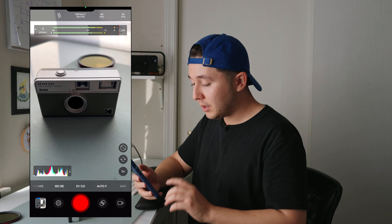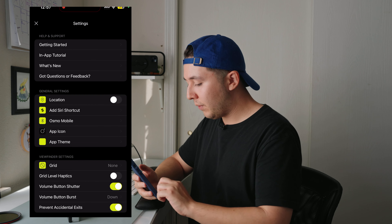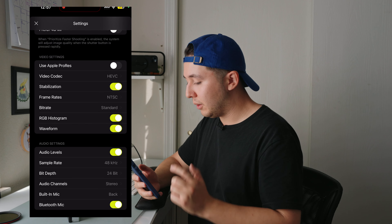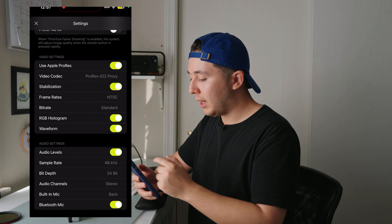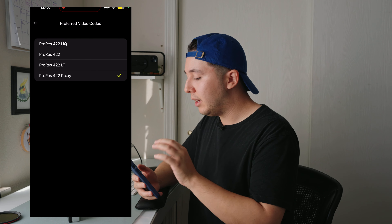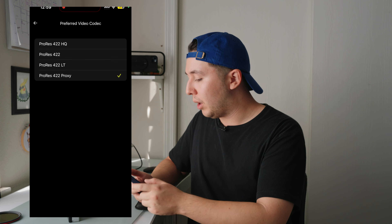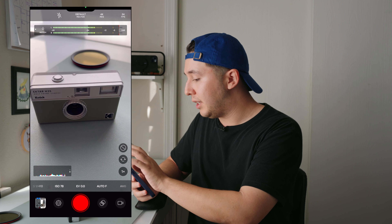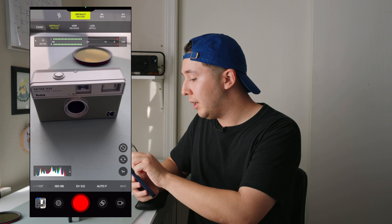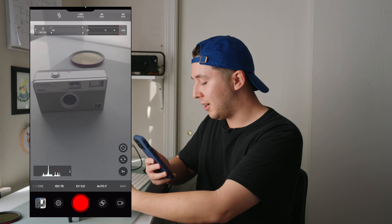Now that we are in the Moment Pro camera app, the first thing you want to do is go to the little settings icon in the bottom left corner and scroll down to video settings. Under video settings, toggle on Use ProRes. Under video codec, you can see you have access to four different flavors of ProRes. Once you've enabled ProRes and selected ProRes Proxy, just X out of settings, and under Default Rec 709 at the top, click that and switch to Apple Log. Now you're ready to start shooting in ProRes Log.